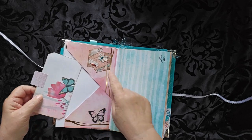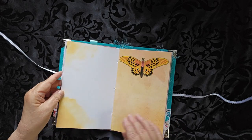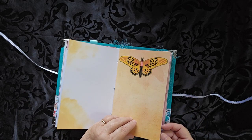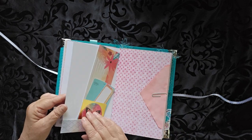It's a nice cluster over here with another journaling card. I really like this one — I like that big butterfly. So we have lots and lots of writing spaces.